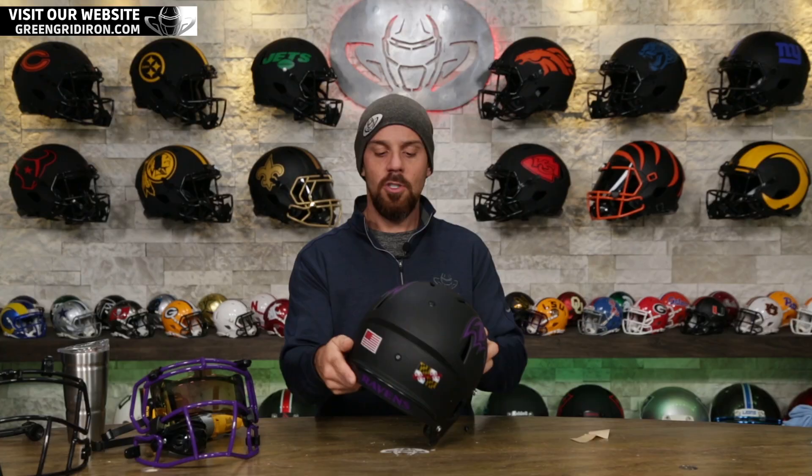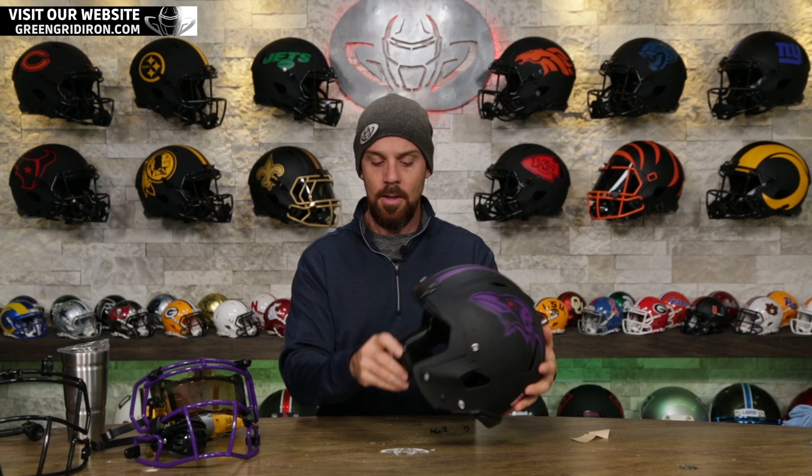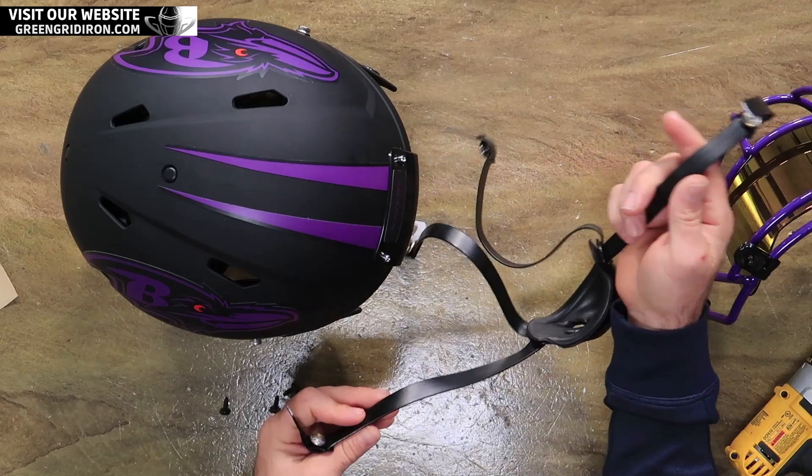Doesn't that look cool? It's just taking that little bit of the eye — the red — adding it to the back, and that's it. I'm not doing anything else to the back. Before you put the face mask on, it is so much easier to put the chin strap on, so let's do that.